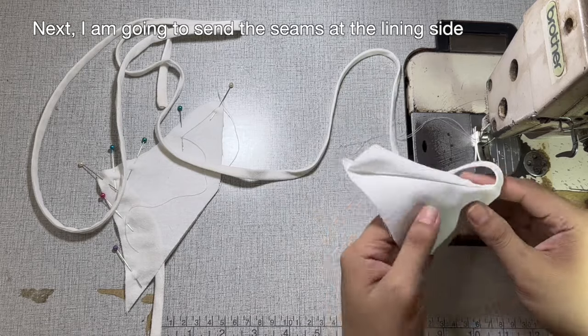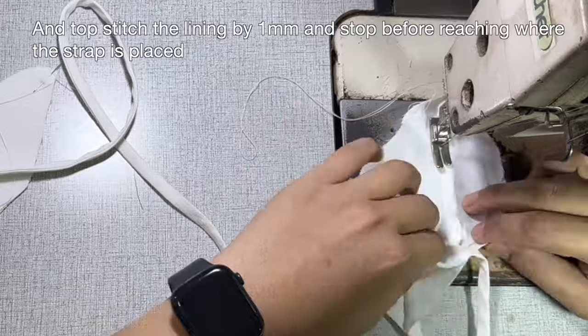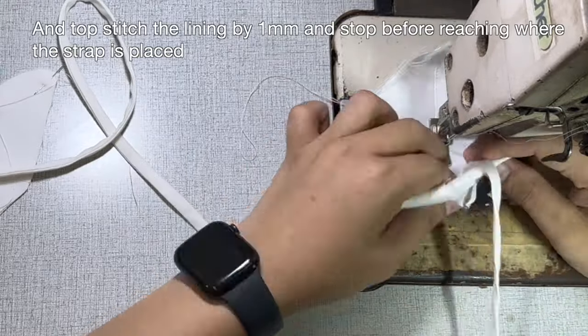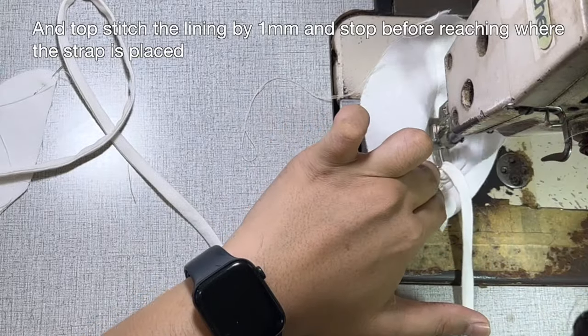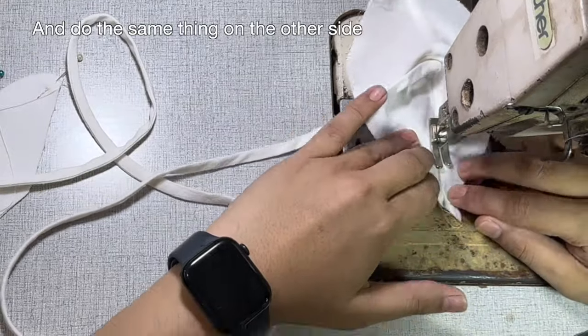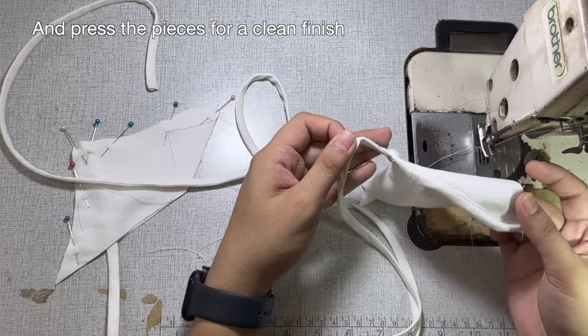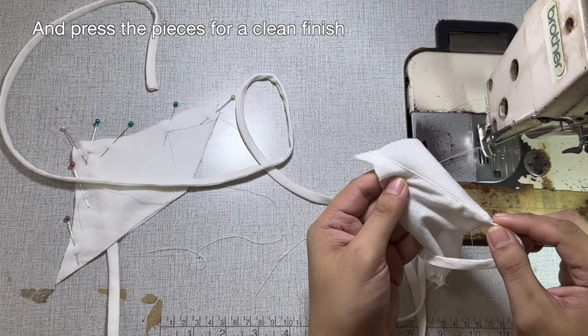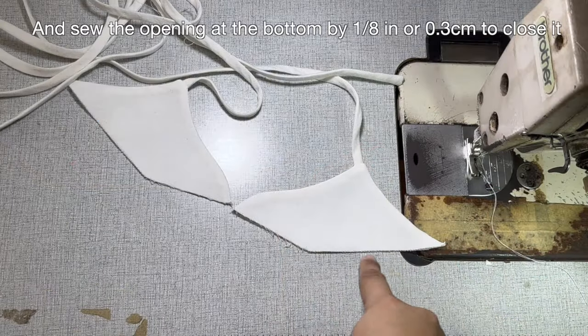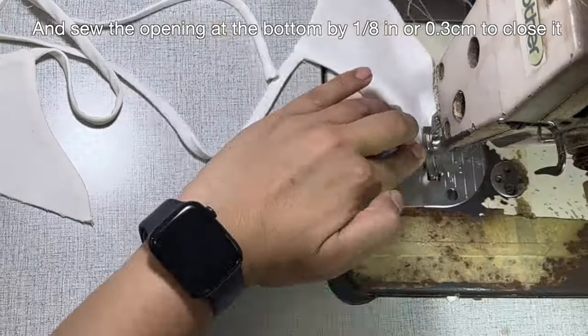I'm going to sand the seams at the lining side. Topstitch the lining by 1 millimeter and stop before reaching where the strap is placed. Do the same thing on the other side. Press the pieces for a clean finish. Sew the opening at the bottom by 1/8 of an inch or 0.3 centimeter to close it.